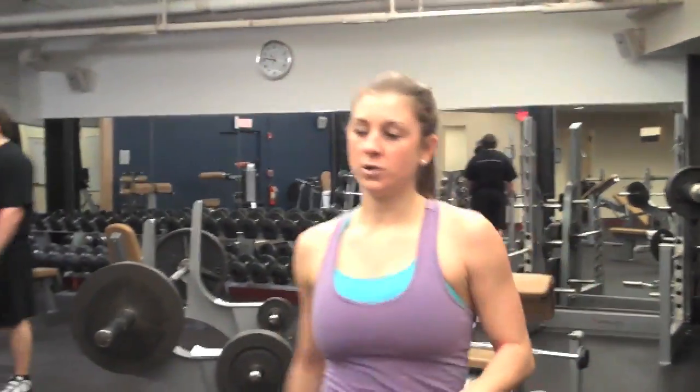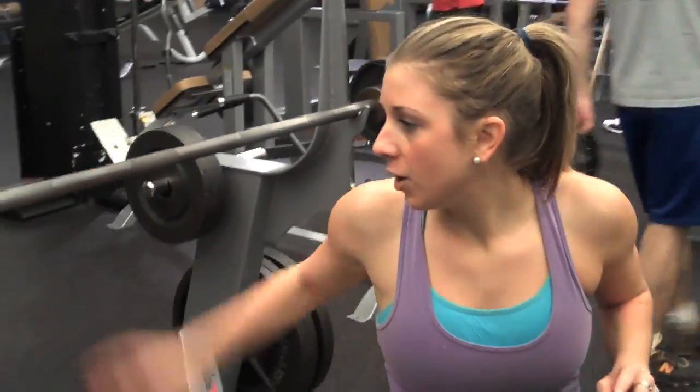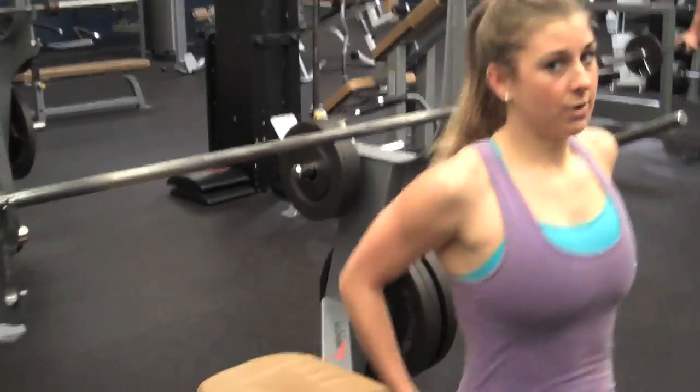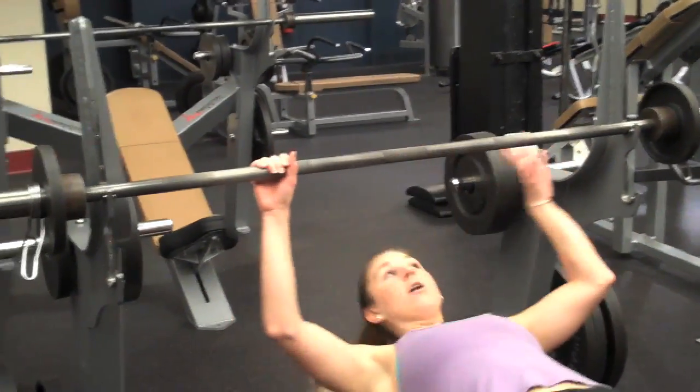Now we're coming over to the chest press. Today we have 5 pounds on each end and it's a 45-pound bar. Again, I'm gonna do 15 reps today, but if you can do more or lift more weight, go for it. So here we go.